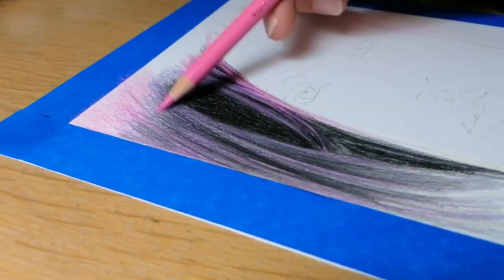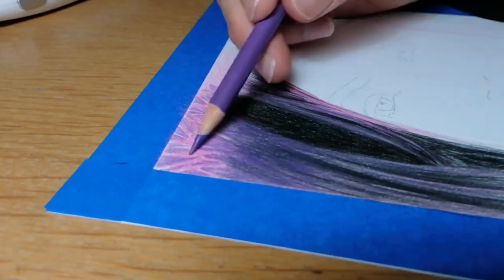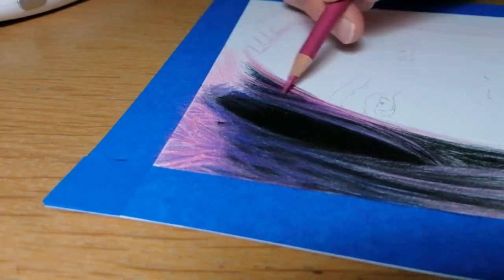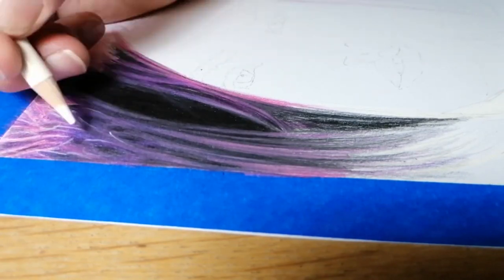It is not so bad if you are painting, as this can be corrected by painting over a section and starting again. However, when it comes down to coloured pencil or even graphite drawing, this is not possible to correct at a later stage and your drawing will be ruined.